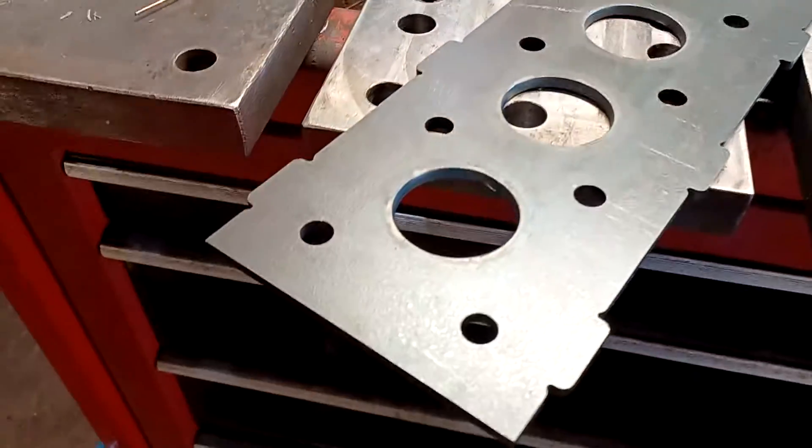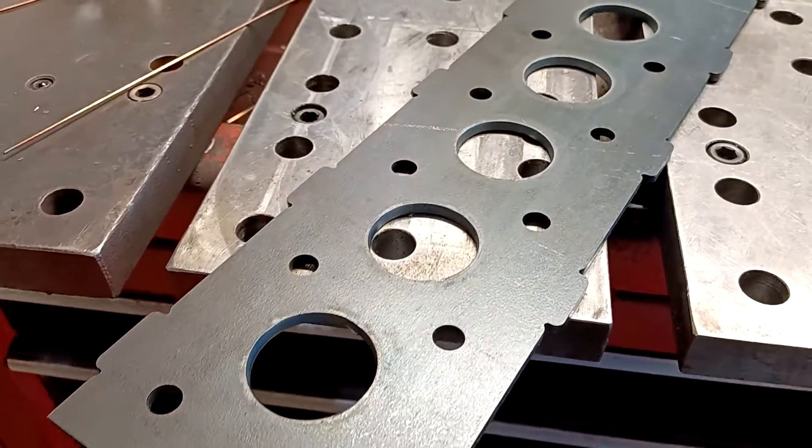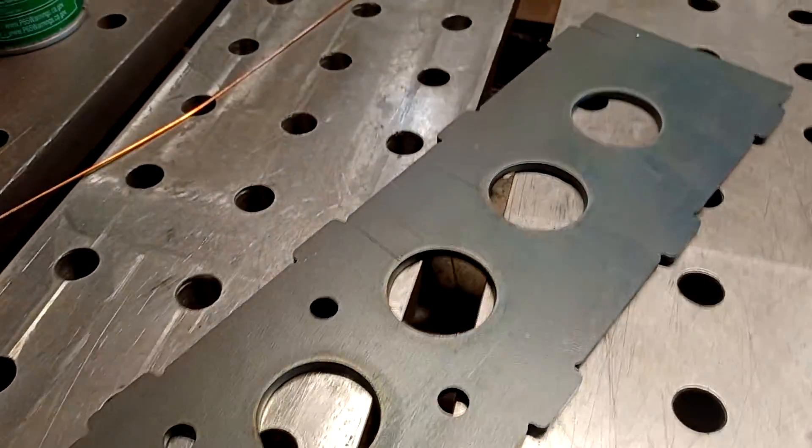Look at these holes. Battery's dying, so I've got to wrap this video up quick.